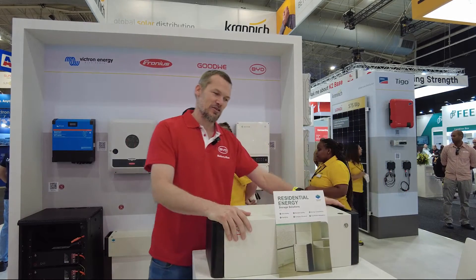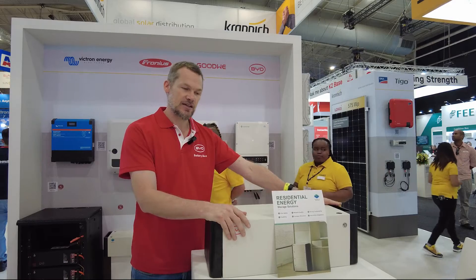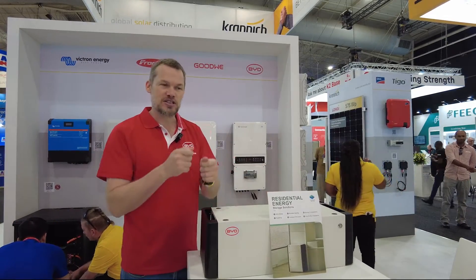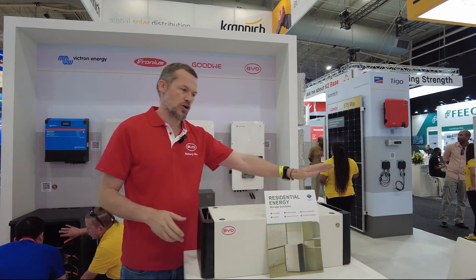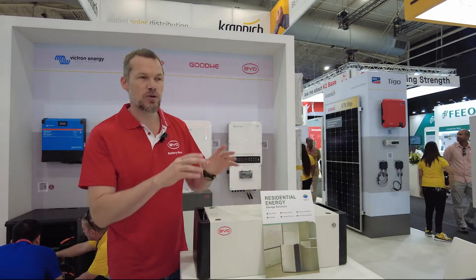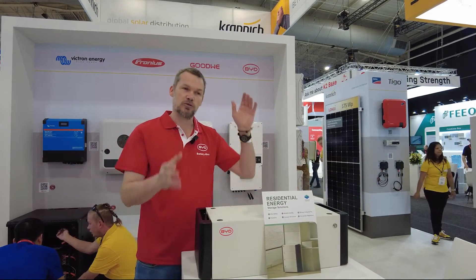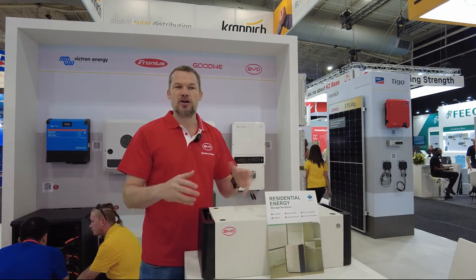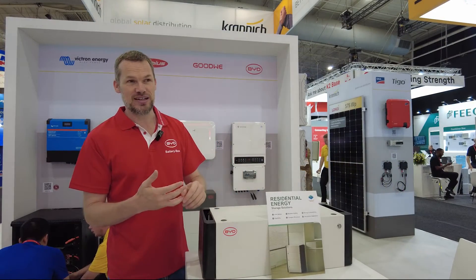It connects very easily on the left-hand side and no app is required to commission the battery. You can just put your cables in — comms, battery, and power — and the battery will automatically configure itself. It will detect how many batteries you've got in parallel and automatically turn on. No commissioning needed.